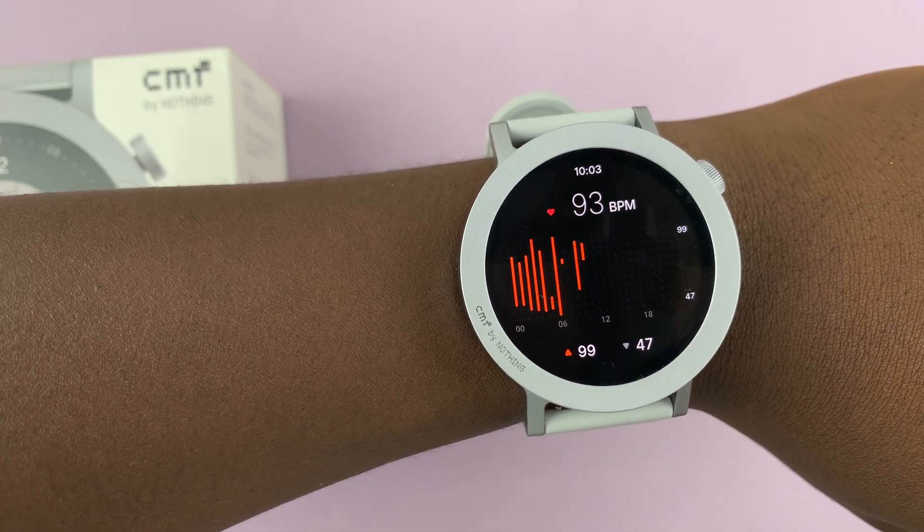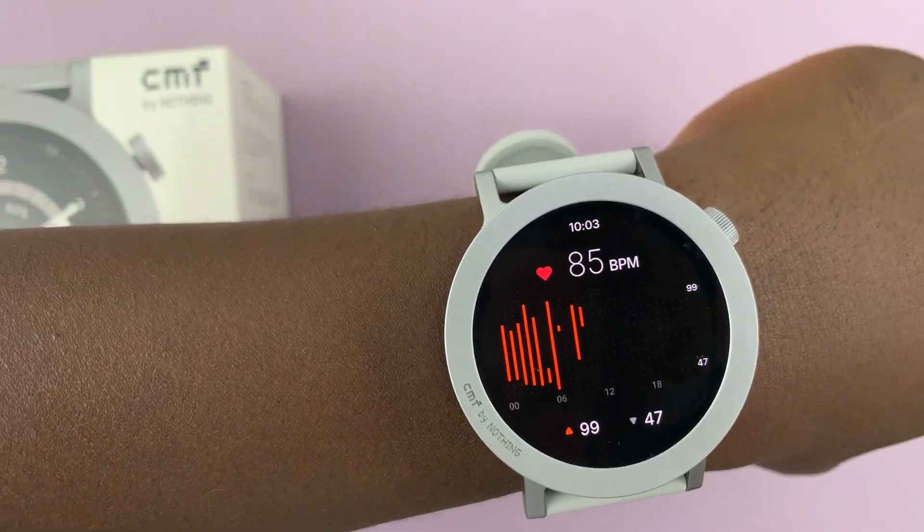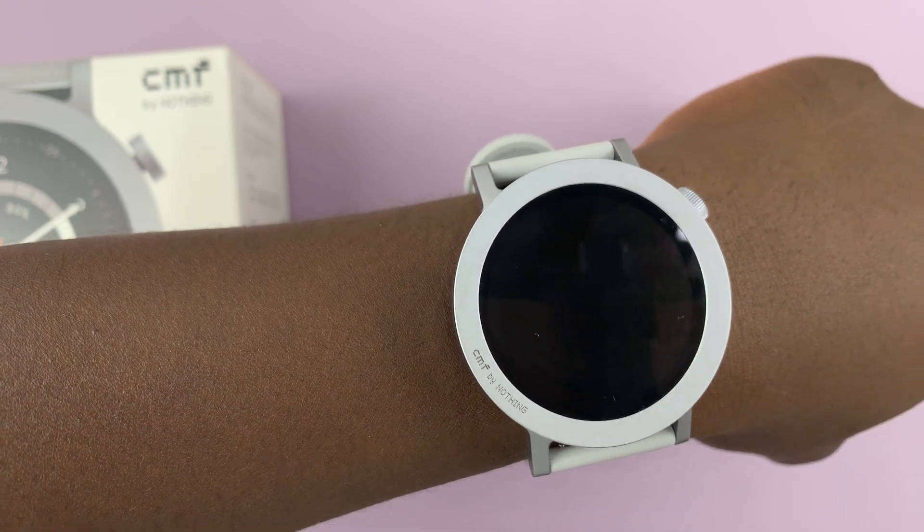There you go — 93 beats per minute, 91. It keeps fluctuating. That is basically how to measure heart rate on this watch.